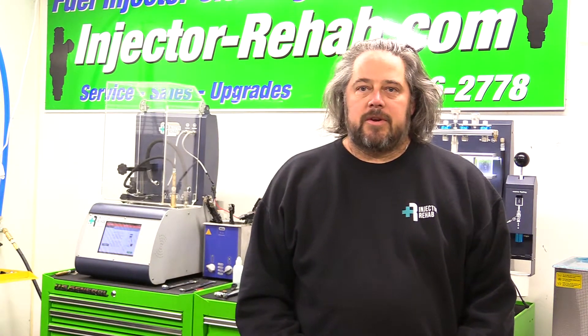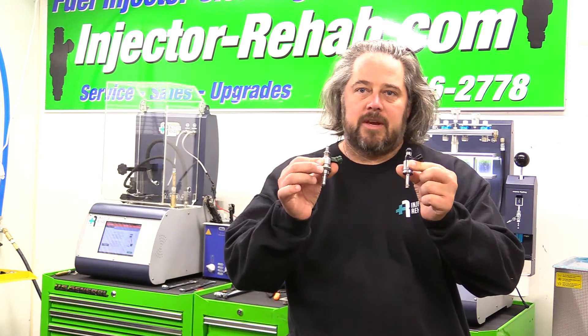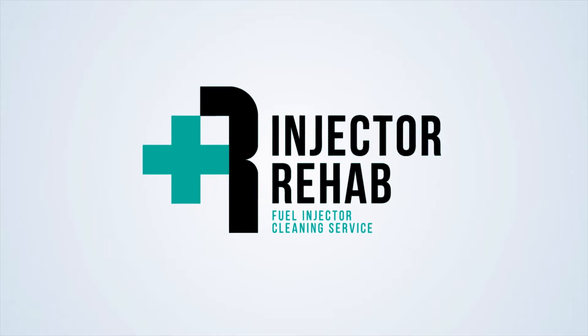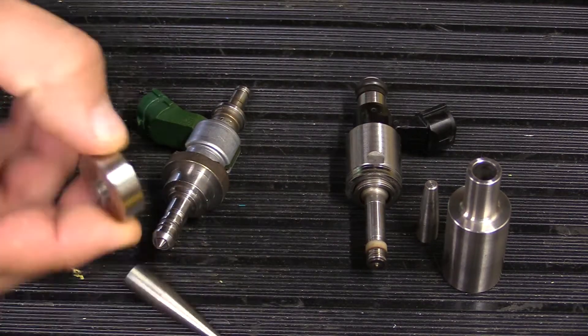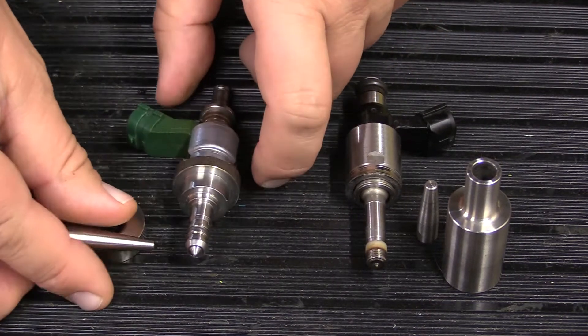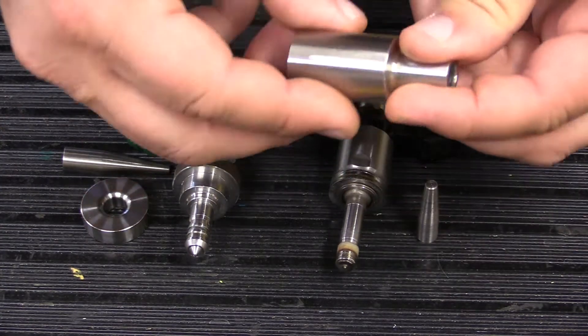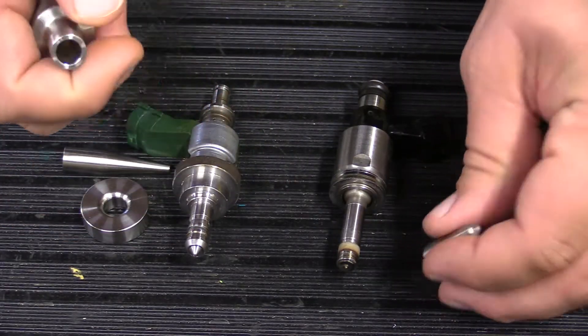This short video is going to show you the difference of which tool to use depending on which Toyota GDI injector you have. Both of these are Toyota injectors. This injector right here is the one that uses what we call the Toyota Lexus tool — it's a little bit thicker than the other Toyota injector.